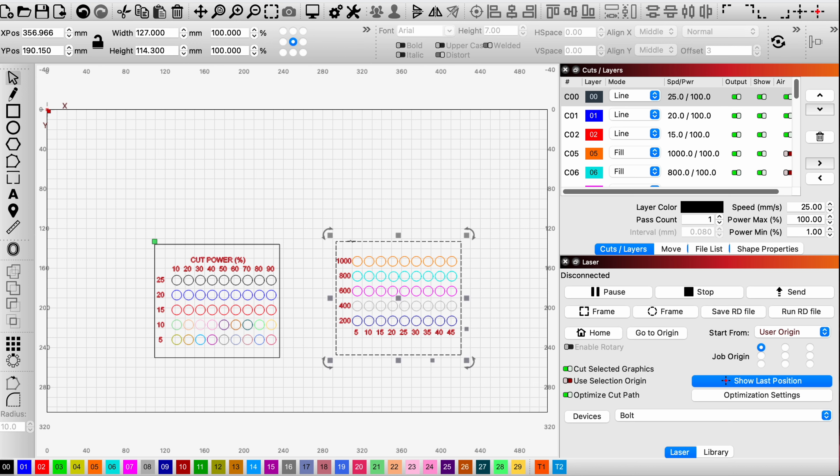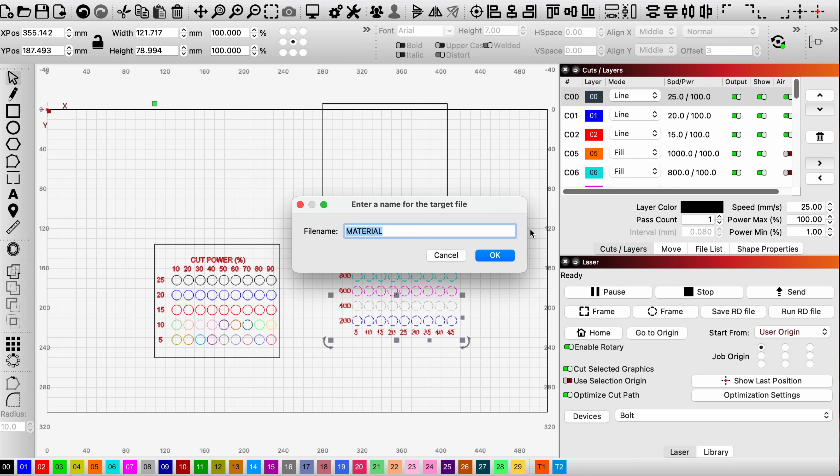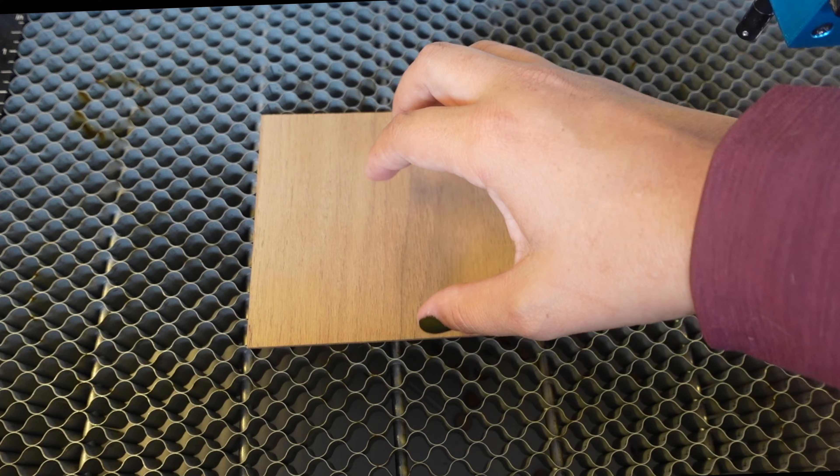I'm going to select this little square and move it out of the way, then select all of this. Because we have 'Cut Selected Graphic' selected, I'm going to hit 'Send to Laser' and name it 'Test', then click OK.